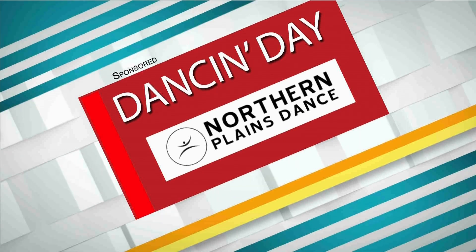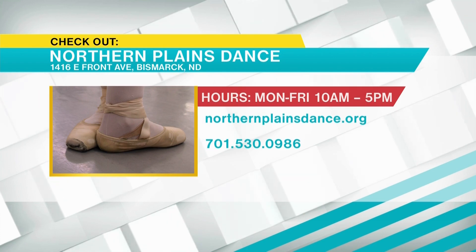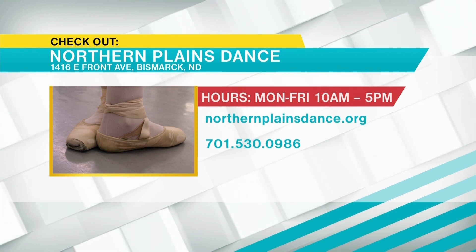Hollis, I do have to ask — is this a dance that you are available to teach at Northern Plains Dance? Yeah, absolutely. We have a whole series of social dance classes and wedding dance workshops. We have a lot of people who are nervous about hitting the dance floor in public, so we offer a series of classes or private lessons where we can teach you the basics and get proficient before you have to show off on your big day. This has been Dancing Day sponsored by Northern Plains Dance. Visit northernplainsdance.org or call 701-530-0986.